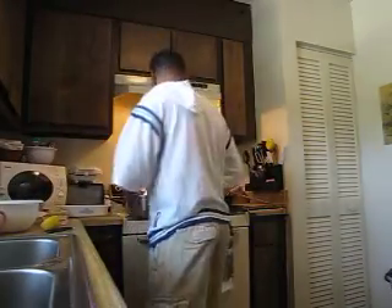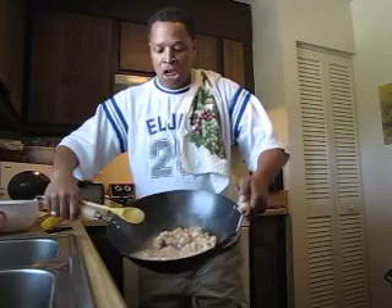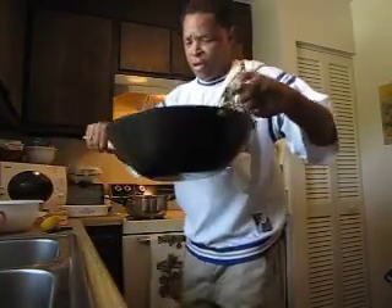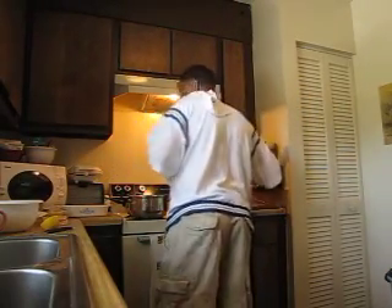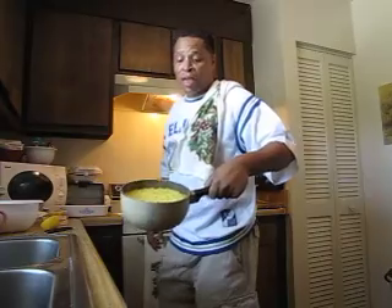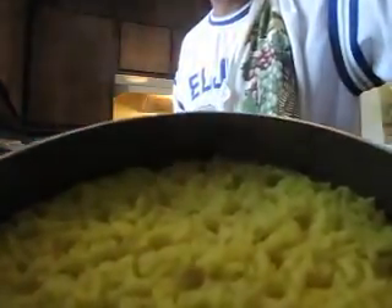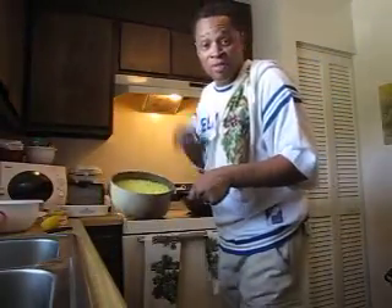Oven is preheated at 375. I have some shrimp and scallops steamed in here with some lemon juice. Over here I got some steamed yellow Spanish rice — some steamed yellow rice.